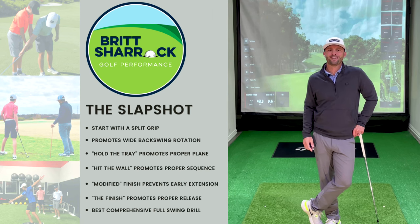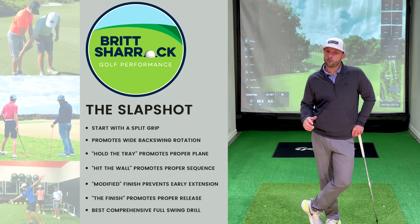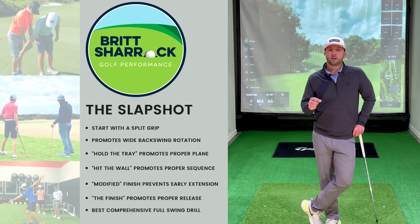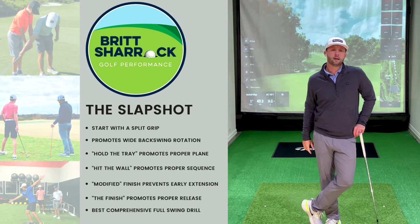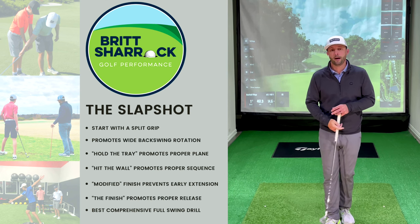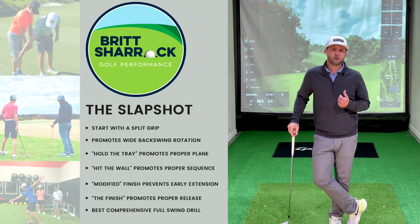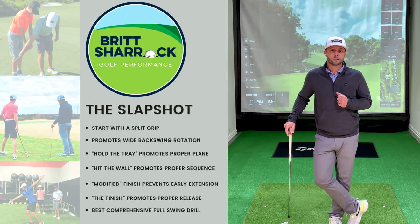Hey golfers, Britt Sherrock here. Today's lesson is going to cover a drill that I teach every golfer — young and old, new or advanced, and everyone in between. It is a drill that I call the Slapshot Drill. You've probably seen me doing it on my social media pages. It's a great drill that helps simplify the golf swing into three simple steps, getting into the right positions, having the perfect sequence, and swinging on the right plane and path every time. Let's get started.